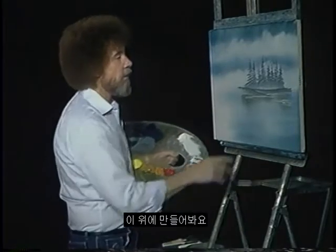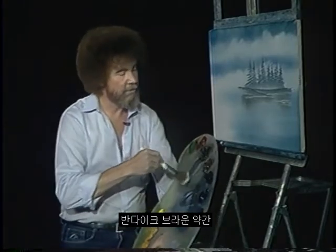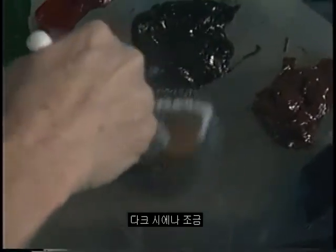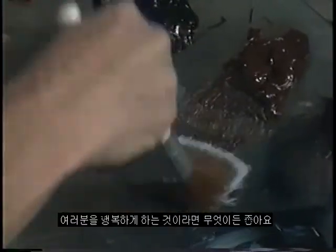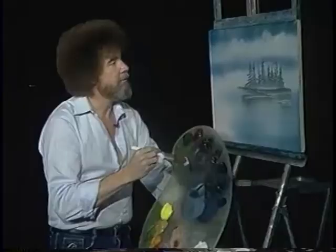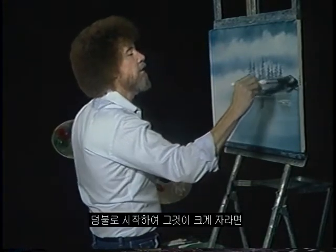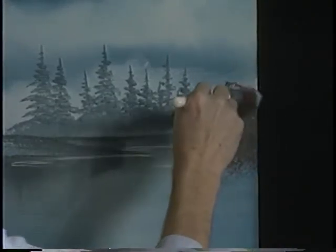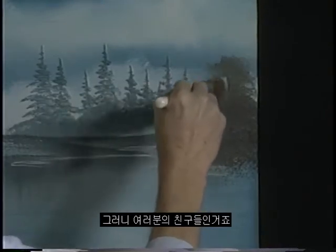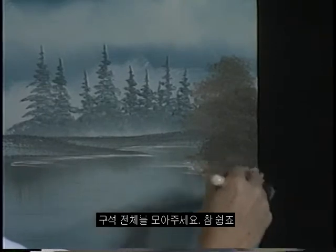Now then, we can begin building onto this. Let's take a two-inch brush. I'm gonna go right into some Van Dyke Brown, a little dark sienna, sort of work them together. Maybe even pick up a little black — whatever makes you happy. We're looking just basically for a dark color. Now right up in here we had a bush — or a tree. Starts out as a bush, and if it gets big enough, then we call it a tree. And trees will cover up a multitude of sins. Brings that whole corner together, that easy.